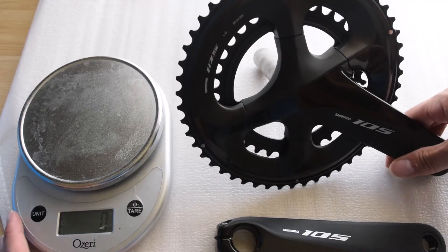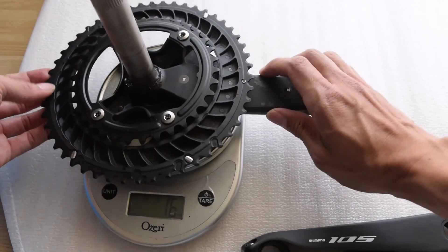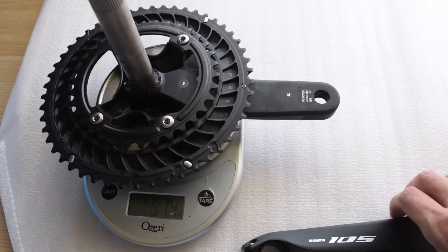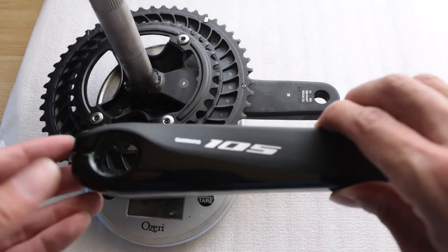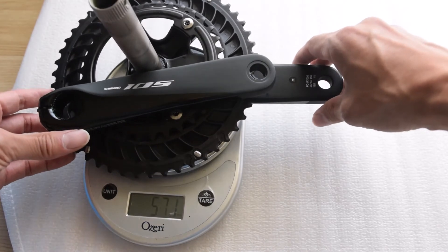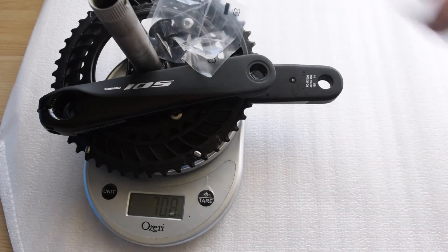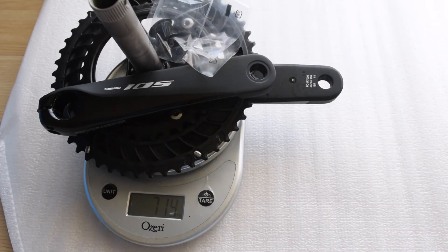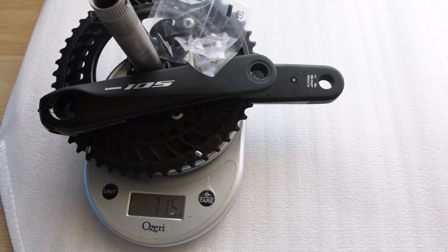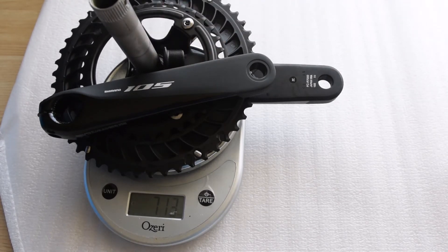Now the important part — how much does this actually weigh? On the scale the crankset alone comes out to 514 grams. Adding the left crank arm brings it to 708 grams, and with the cap it comes to approximately 713 to 714 grams total.